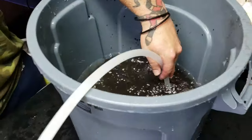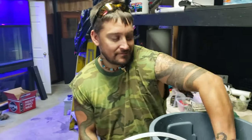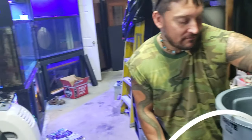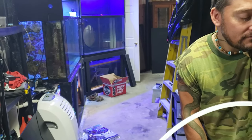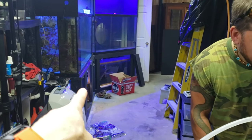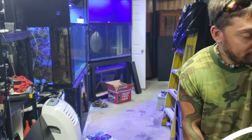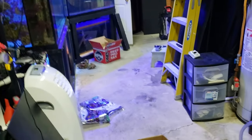Eric's finishing up rinsing the Hawaiian black sand — that's one of my favorites. He's just rinsing it out so the tank stays nice and clean. I will have to run filter socks for a little bit. Even though we do have the massive refugium under there — the 55 gallon — and we also have one under the Ruby Red sump, the Trigger sump.